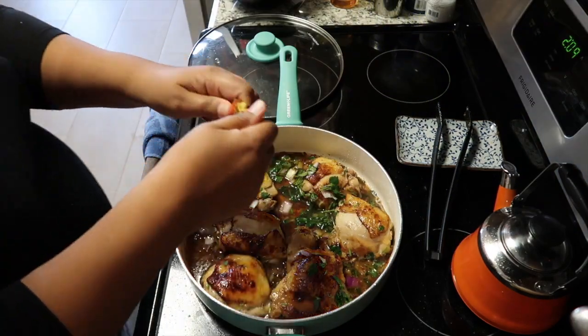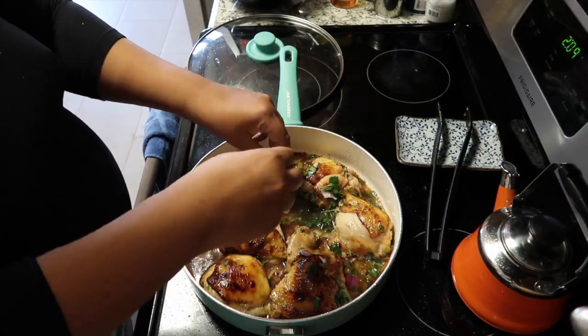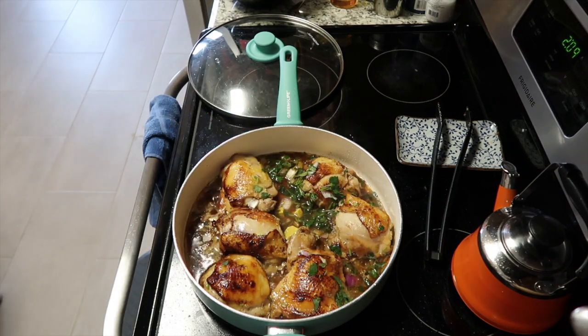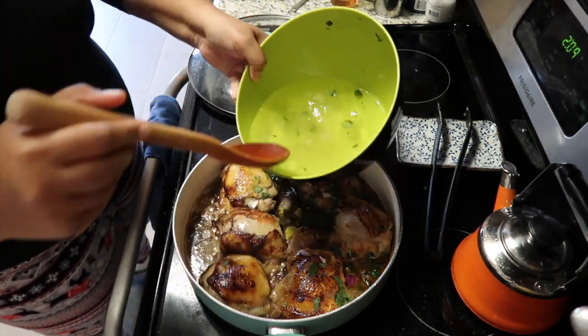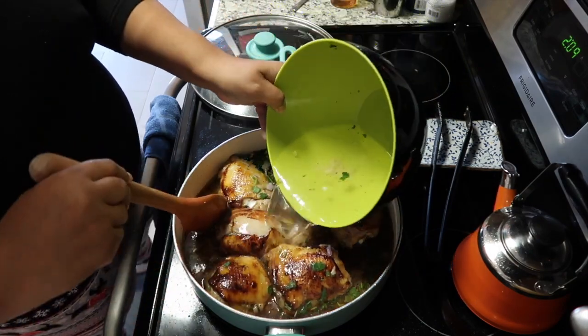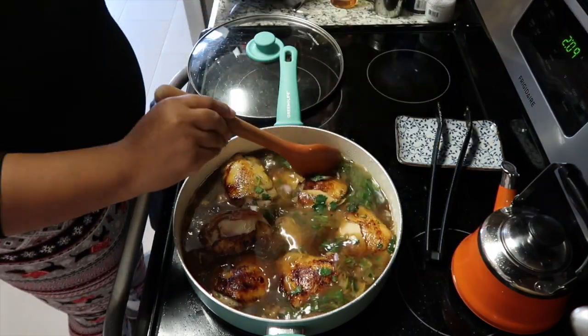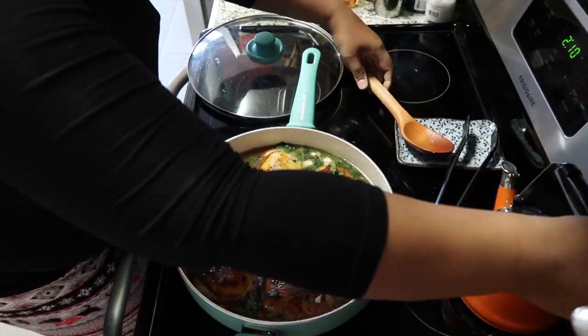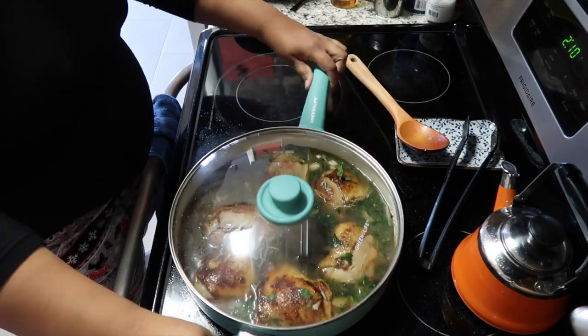Basically what we're going to be building is a delicious broth. We're putting in the bouillon cube — I like to use Maggi but you can use any brand you like. And I'm going to be putting in my water, which is going to create the broth to cook the chicken in and will also be the water we use to cook our rice.